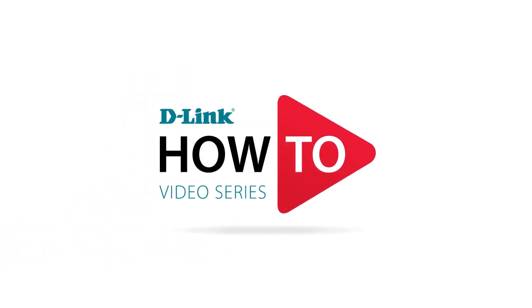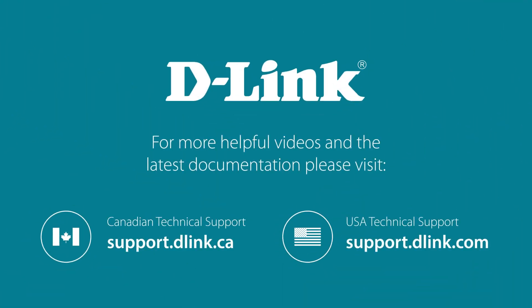Thank you for watching. For more videos and other helpful resources on how to get the most out of your D-Link device, please visit support.dlink.ca or support.dlink.com.